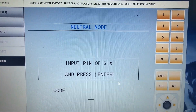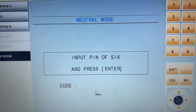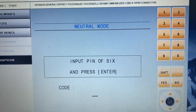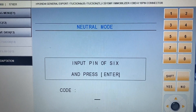Technically, you don't need to do that before teaching the keys. The only thing you need is the six-digit PIN code, which you can get from the dealerships or from the Hyundai and Kia website. You're going to need the VIN number to look up the PIN code.